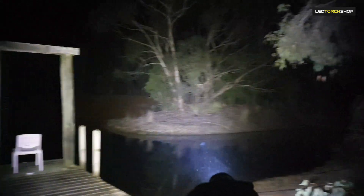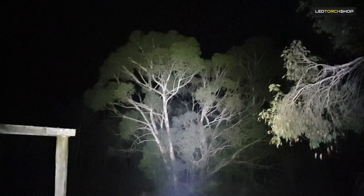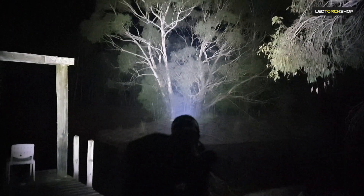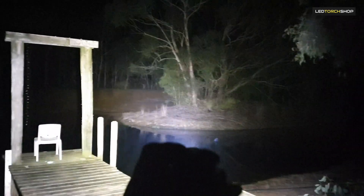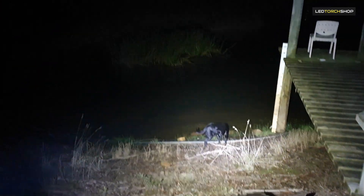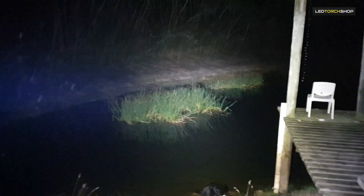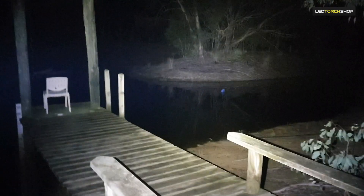If you just want a one-stop shop, this is definitely a great light. Look at how small that torch is and look at that tree — it's getting all lit up. You're going to be able to see everything. It's a great tactical light, great everyday torch just down the farm, and you are going to get a nice spread.